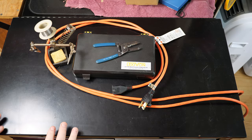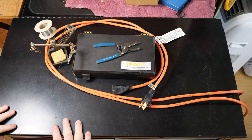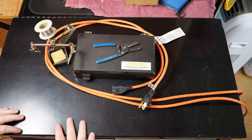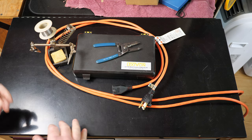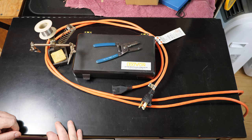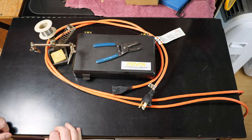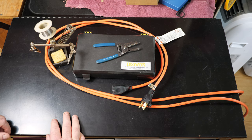Howdy folks, today is going to be a real short and sweet one. Some of you probably already know all about this stuff, some of you maybe you don't. So just gonna do a short and sweet how-to repair an extension cord. My method is of course, like most things I do on this channel, a little different than everybody else's.